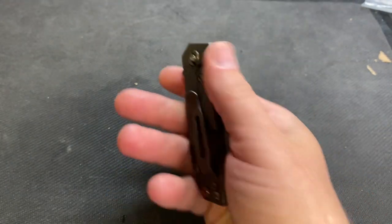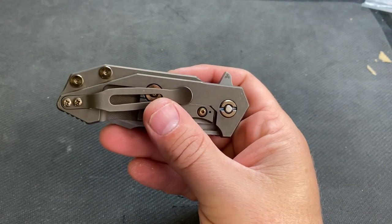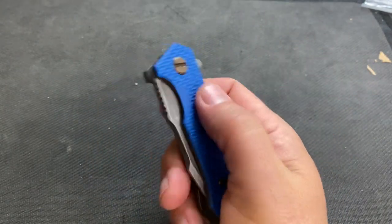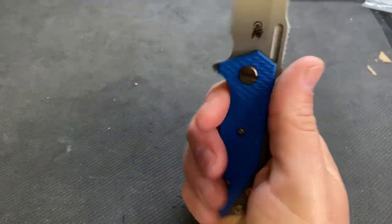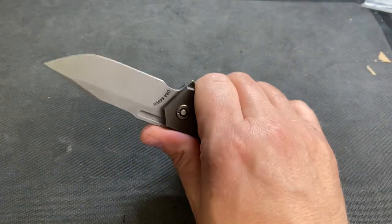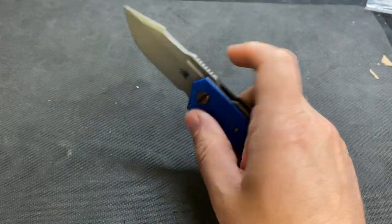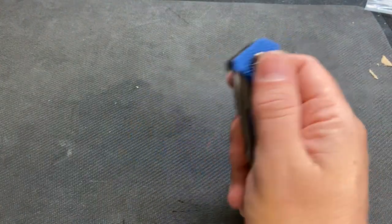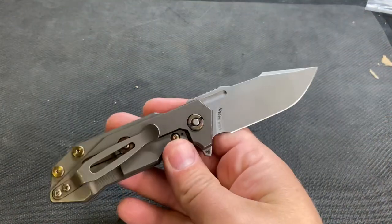I love the working finish on a Hinderer. What else can I say - this makes me want a full track. I wish they made the Full Track still; that would be awesome, just a bigger version of this. But you can't go wrong - it's just one of those knives. You've got a big knife in your pocket and you just throw this in your back pocket and you're set. It'll do everything you need it to do.